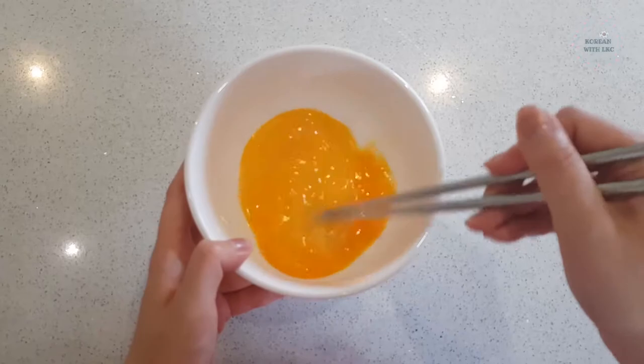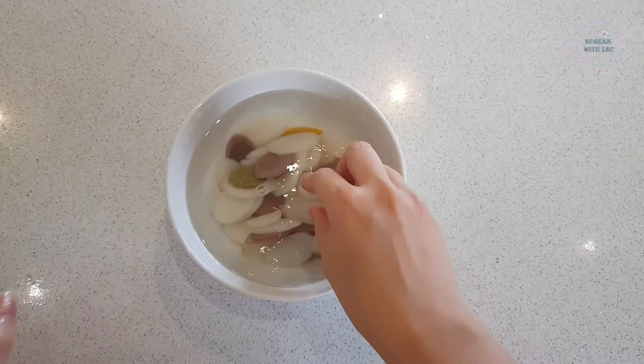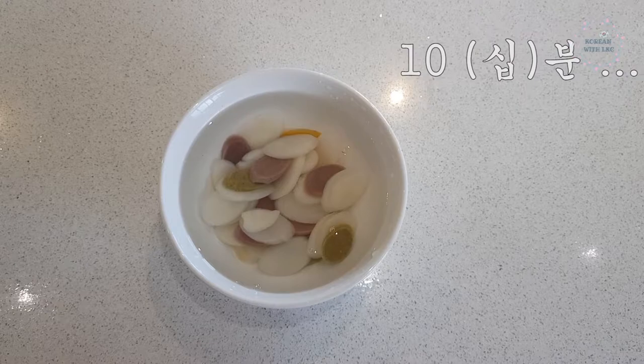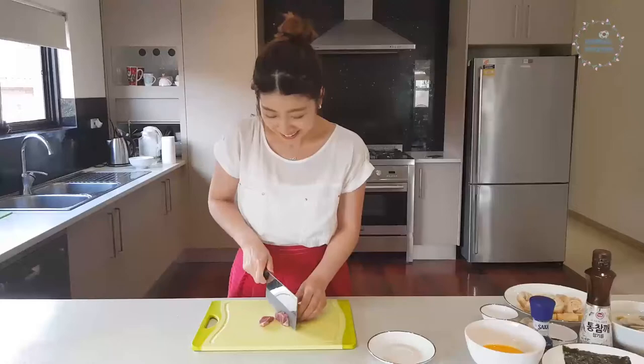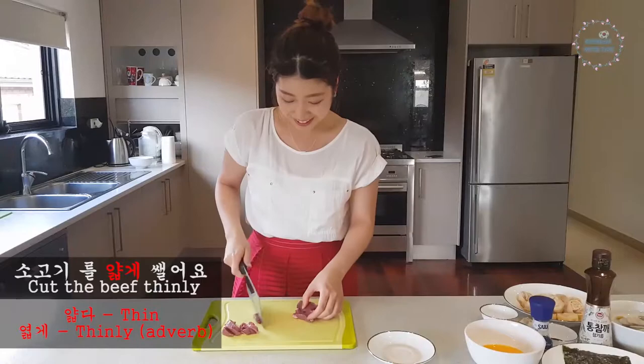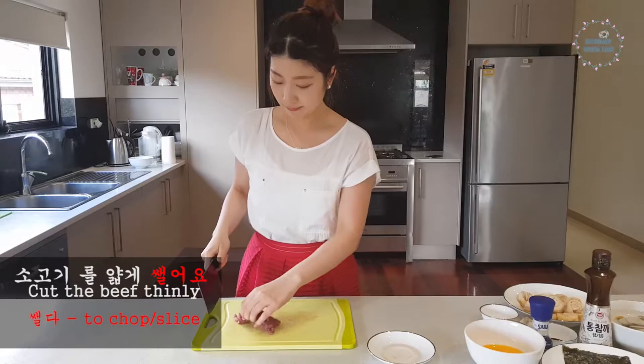Then soak the 떡 in cold water for approximately 10–15 minutes to soften them. It is completely up to you how long you want to leave the 떡 in the cold water — it depends on how frozen your 떡 is; for me 10 minutes was enough. While you are soaking the rice cakes, you can prepare the other ingredients. So let's deal with the meat first — cut the beef into thin slices. 소고기를 얇게 썰어요. 얇다 means thin, 얇게 means thinly, and 썰다 is to chop or slice.